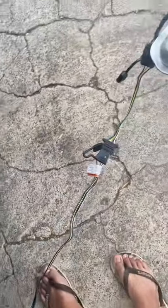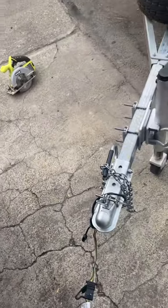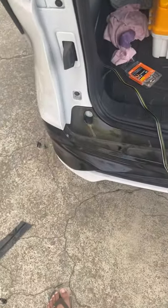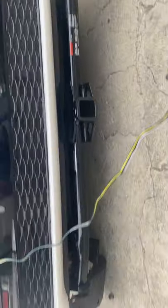I tested everything and it all works great. It took about an hour to install overall — not too bad. Toyota pretty much designed the vehicle to have a trailer hitch on it. This is how the trailer hitch looks underneath.